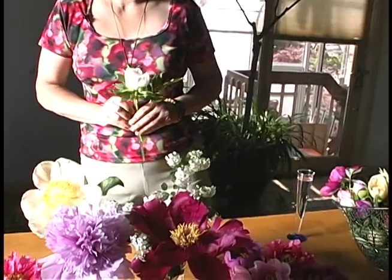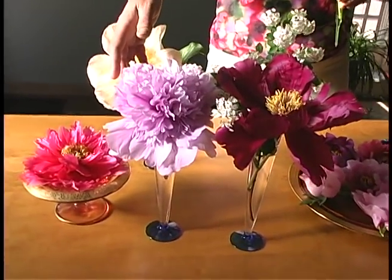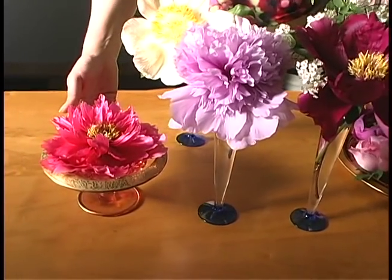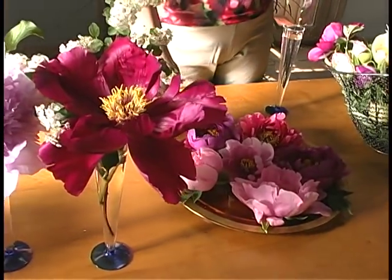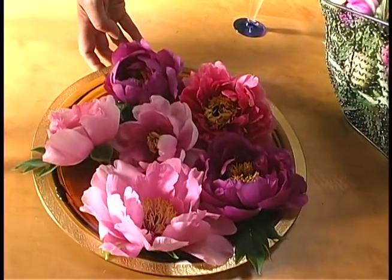Now that we've brought the flowers inside, there are a number of ways to display them. I think they're most beautiful displayed individually. Here we've placed them in flute glasses and bowls floating individually, sometimes with a little additional foliage or with the stems cut very short and floating in a shallow bowl.